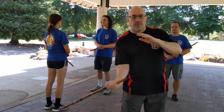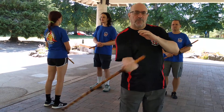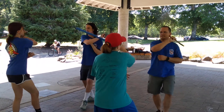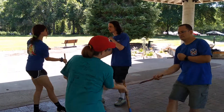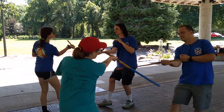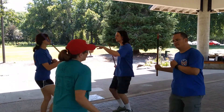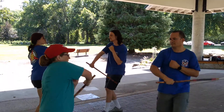And then we combine them: one, two, three, four — one, two, three, four. We can work this in with a partner. I'm going to go to the next one.